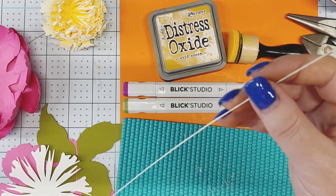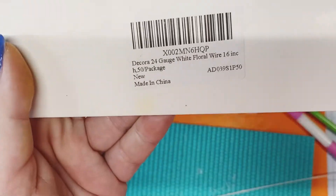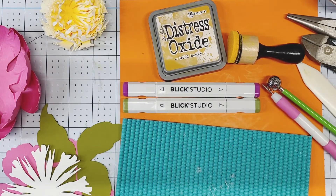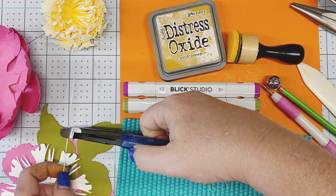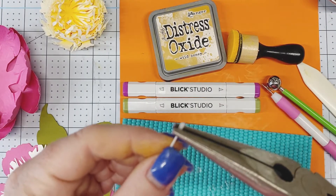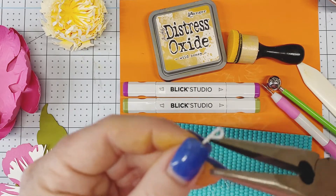We're going to use 24-gauge white wire, purchased on Amazon — any color works. To create our centers, cut approximate pieces of wire about two inches each; you need three of them. Then take your needle nose pliers and bend each wire, making a larger loop than you'd normally make for stemming, then close it slightly.